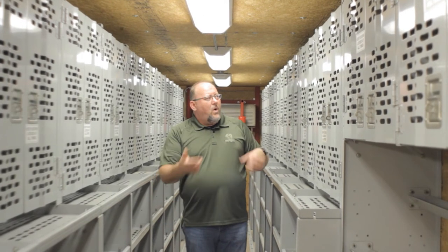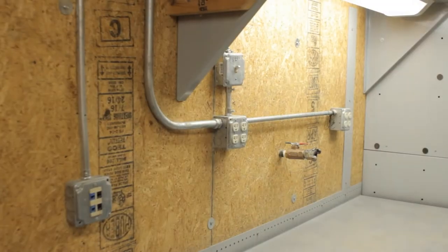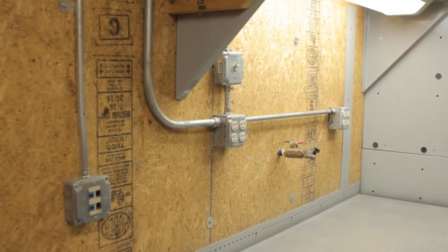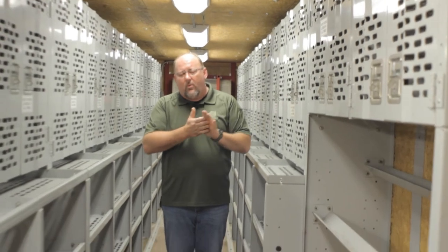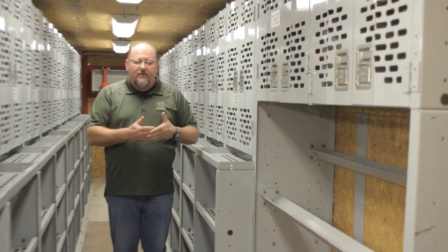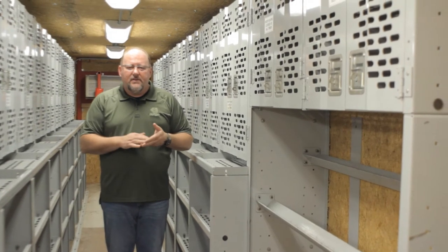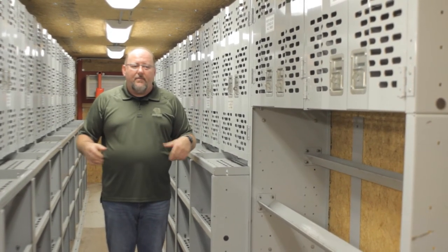All the electrical inside these tool cribs is exposed. The reason for exposing all electrical connections is that in a blast, some of the electrical will come off the walls. When it does, we want to be sure you can see if there are any broken electrical connections anywhere inside the module. If there are, you know immediately that you do not want to power the module up.